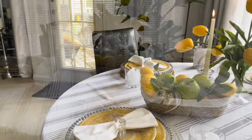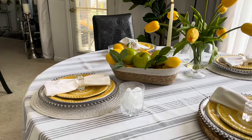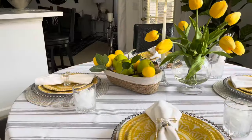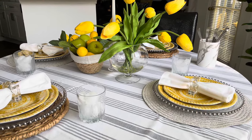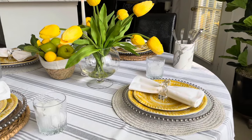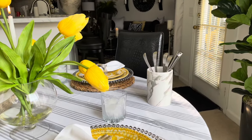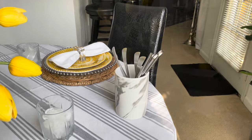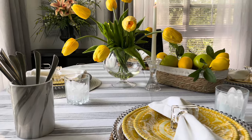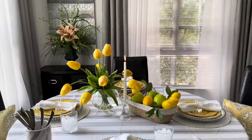I bought this bread basket from Pop Shelf for $8. The tulip arrangement is from Home Goods. This ceramic tumbler is from Pop Shelf — it's faux marble. I just put my utensils inside there and it was $5. These glasses I've had over 13 years — they came as a set with a decanter from Big Lots.